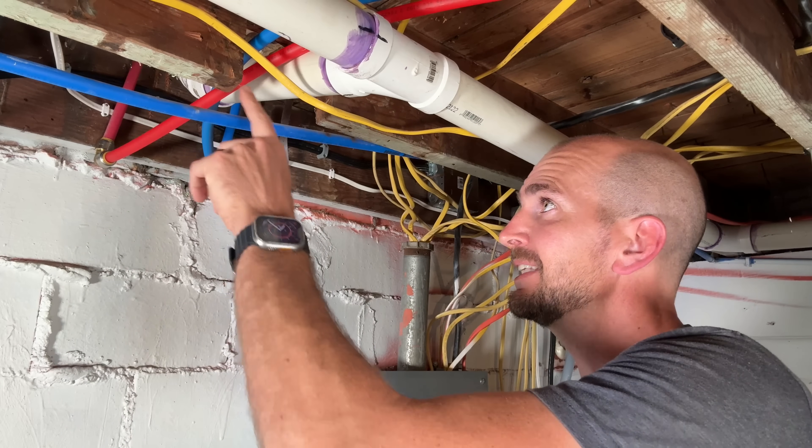How's it going you guys? It's Scott with Everyday Home Repairs. I got a bit of an issue where I have a two by eight floor joist called out in the inspection where they see this notch.